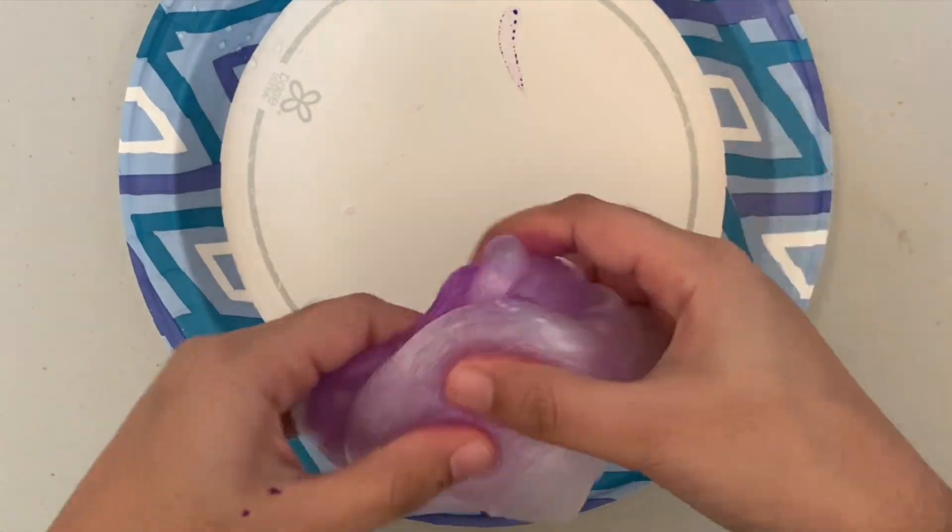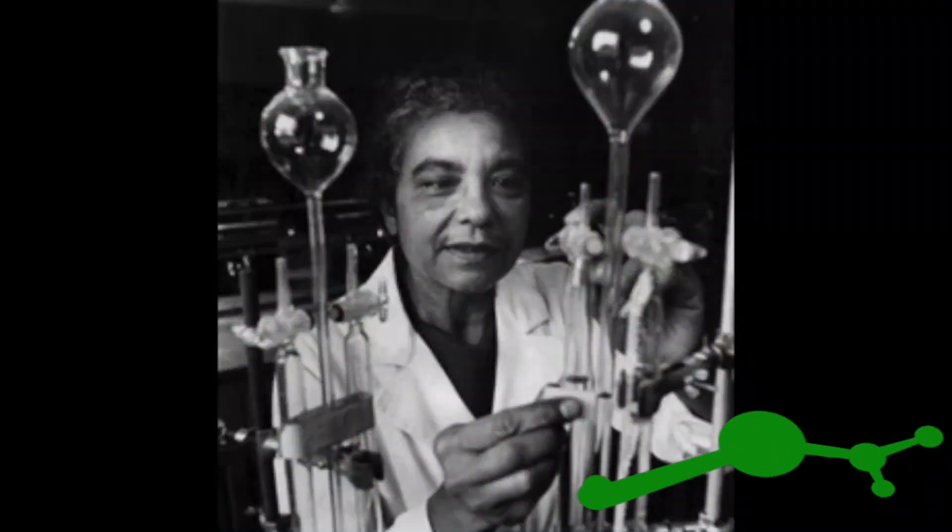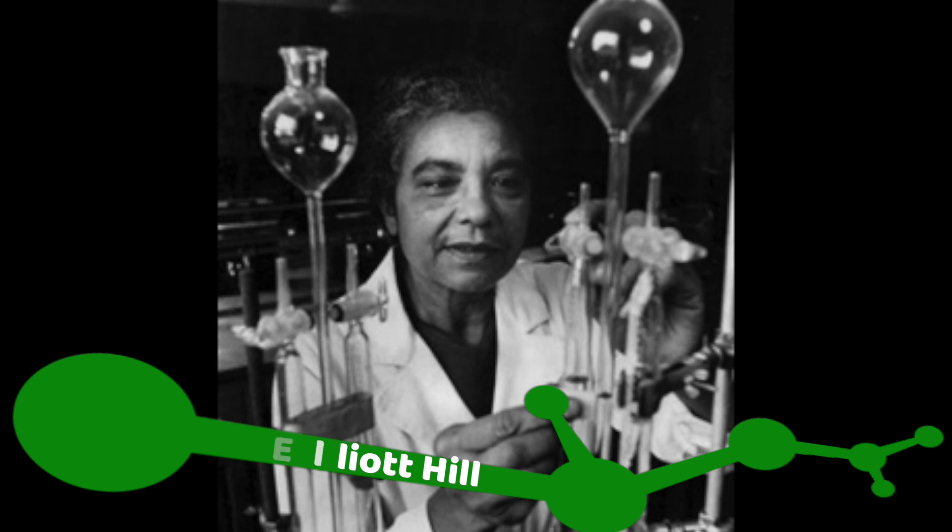While we're mixing up our slime, I'm going to be talking about one important woman in Black history. Mary Elliot Hill was born in South Mills, North Carolina in 1907 and was one of the earliest African American women to become a chemist. Hill worked as a chemistry professor and worked with her husband as a team to develop new methods of working with plastics. Mary Elliot Hill started student chapters of the American Chemical Society at some of the historically Black colleges and universities she taught at, and inspired many students to become professors themselves.